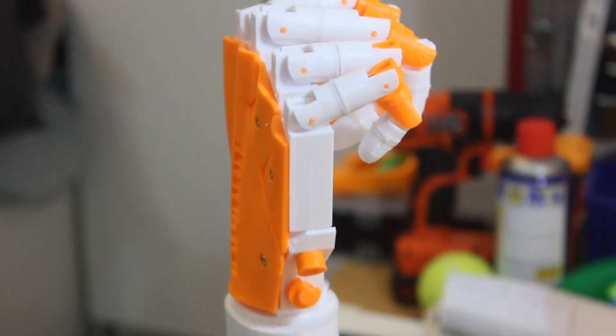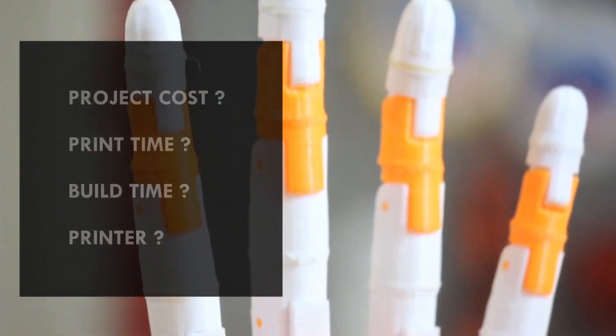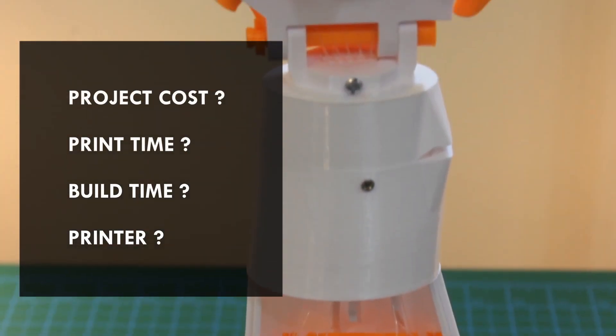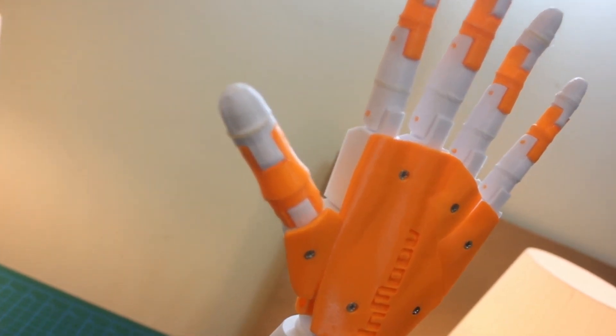You can download and print all these files from his website. Some of the questions I will be answering in this video include: how much did the project cost, how long did it take to print and build, what printer did I use, the settings, and lots more. This is part 1 of a two-part series — in part 2 I will discuss the electronics and the coding.